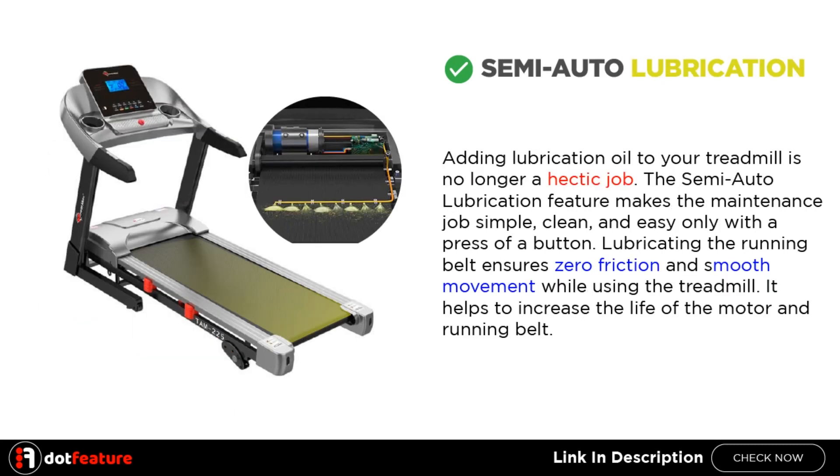Semi-Auto Lubrication. Adding lubrication oil to your treadmill is no longer a hectic job. The semi-auto lubrication feature makes the maintenance job simple, clean, and easy with just the press of a button. Lubricating the running belt ensures zero friction and smooth movement, and helps increase the life of the motor and running belt.